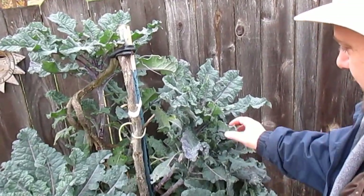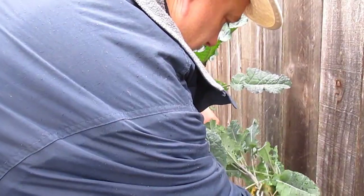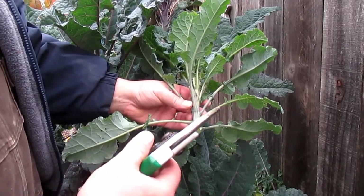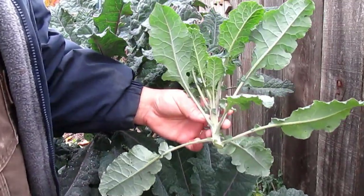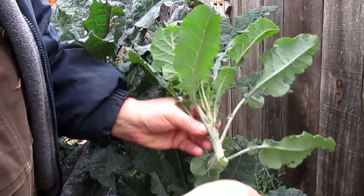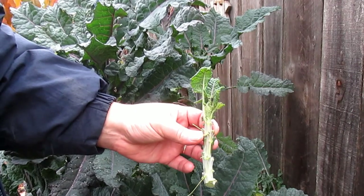For today's example, I'm going to be taking some cuttings off of this abundant tree kale here. Using a pair of sanitized and sharp pruners, I'm cutting off about six inches off the growing tips of this plant, and I'm just going to take off all the bottom leaves, leaving just a few remaining on top.